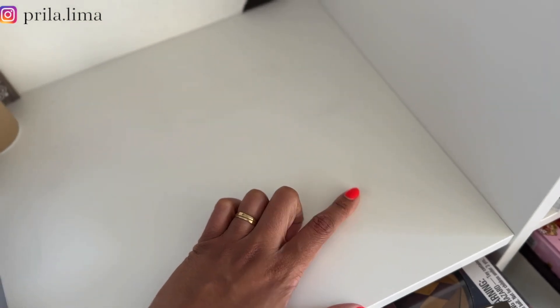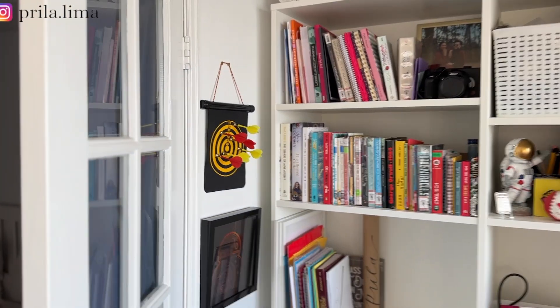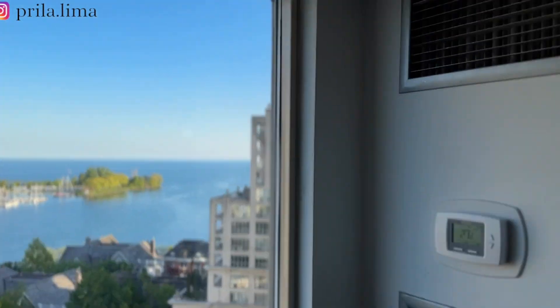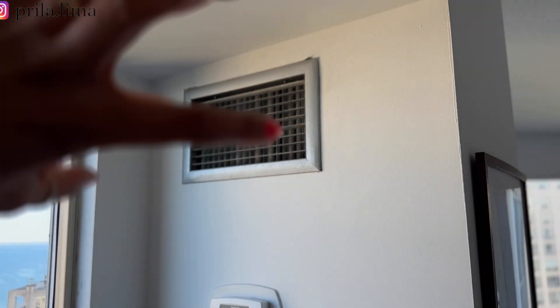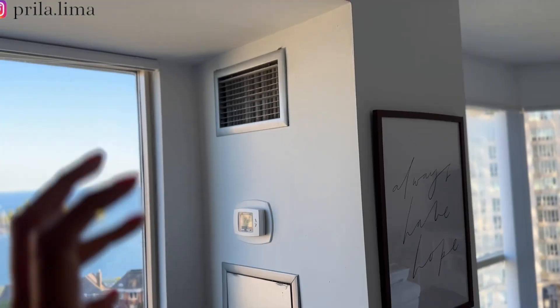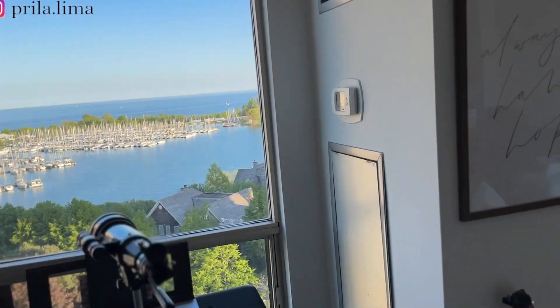One thing not directly related but worth sharing: living in a condo here in Canada, you get a lot of dust. This furniture is brand new — we just bought it when we moved here — and it already got stained. It's a beautiful day outside and I love this view, but you can see where the AC or heating comes from, and it gets polluted and gives the house this dirty dust.